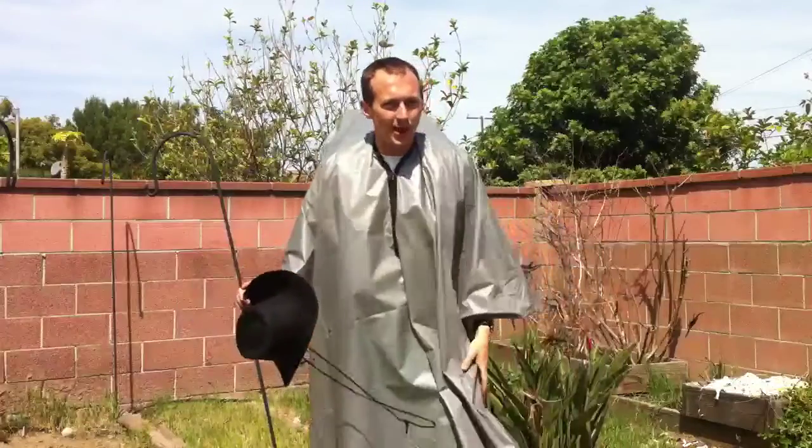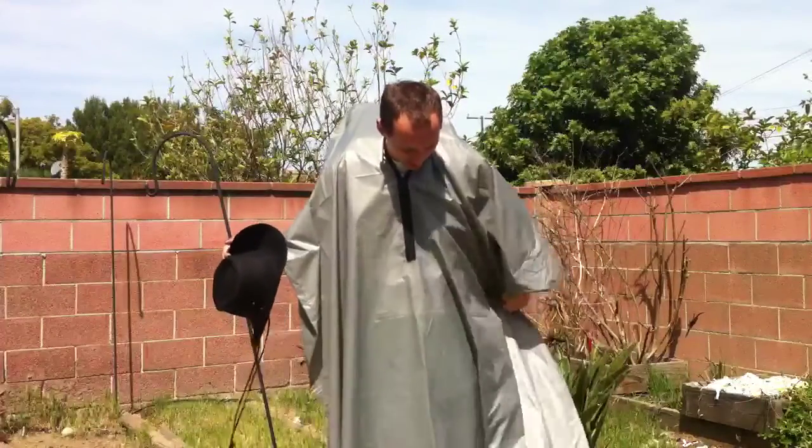Here is the finished product. With all the gear this is replacing — the pants, the jacket, the fly, and the pack cover — those things together cost me 40.1 ounces, that's two and a half pounds. This new poncho is only 16.2 ounces, giving me a weight savings of 23.9 ounces, or 1.49 pounds. I'm really excited to try it out.